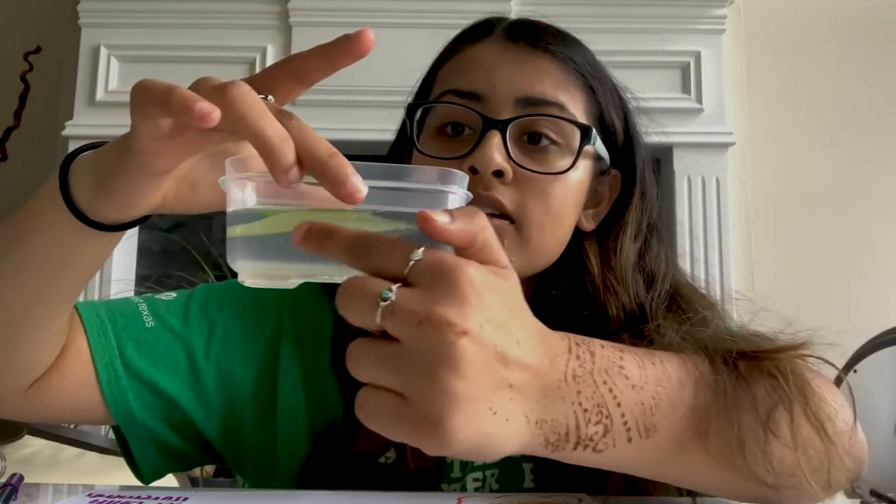Do your results support your original hypothesis? In this case, this has been setting for an hour and I can see quite a few bubbles have formed. If you can see on the underside of the leaves, there are quite a few bubbles that have formed. This proves our hypothesis correct. Then compare your results against your original hypothesis to form a conclusion. Depending on your test, you may not be able to form a conclusion that answers your original question, and that's okay — you're still using the scientific method to learn about something in your world, just like real scientists.